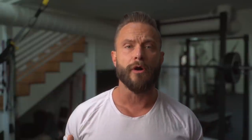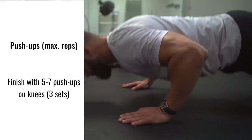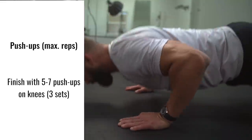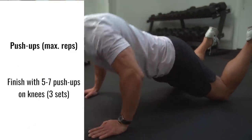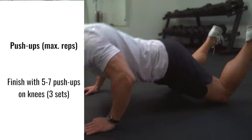Our third exercise is for the chest — it's a push-up. Depending on how strong you are, you can start with an incline and work your strength up so you can do them flat. What I always do when I do push-ups is finish on my knees. Work to failure and then try to do five to seven reps on your knees.